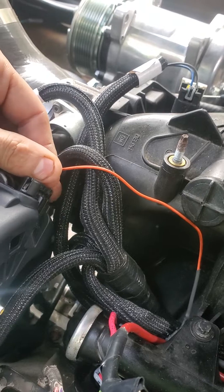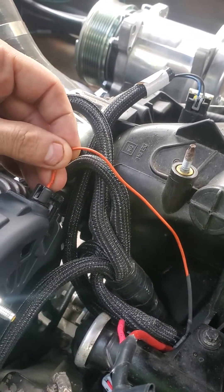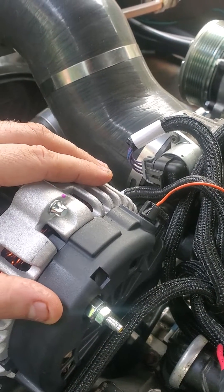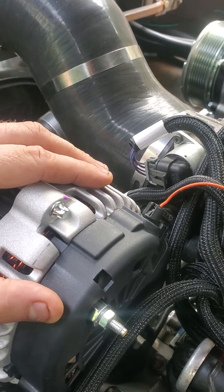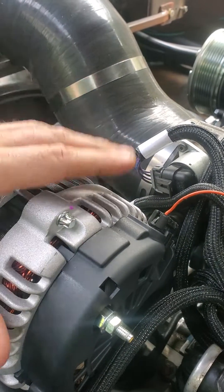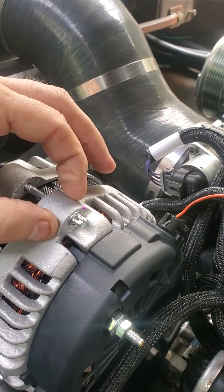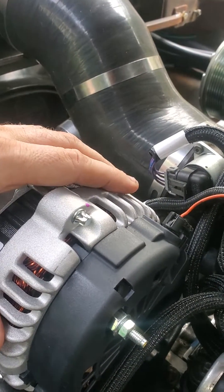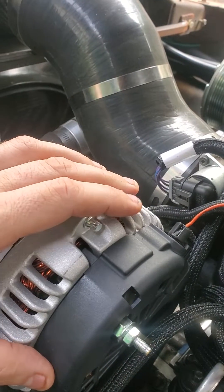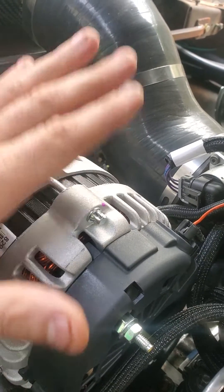If you use an aftermarket harness that labels an exciter wire, it just gets 12 volts. But LS alternators are also wired through the existing computer, and it's variable — depending on how much juice your battery or car requires, it changes the level of output from the alternator. If you just hook this up to straight 12 volts, it's basically juicing it up the whole time.